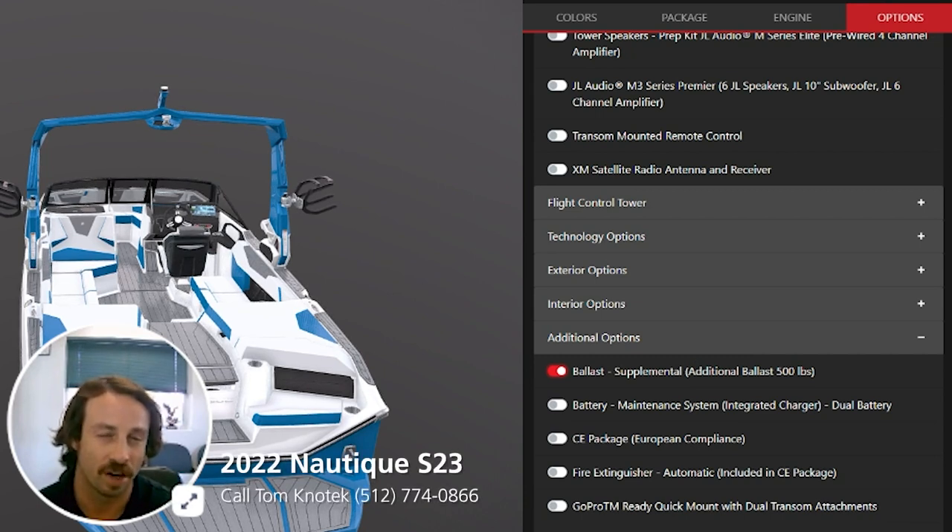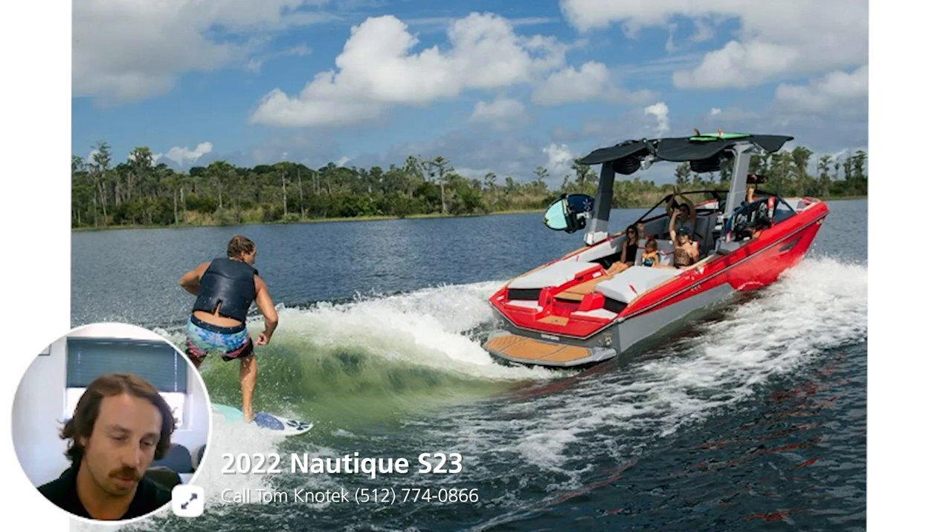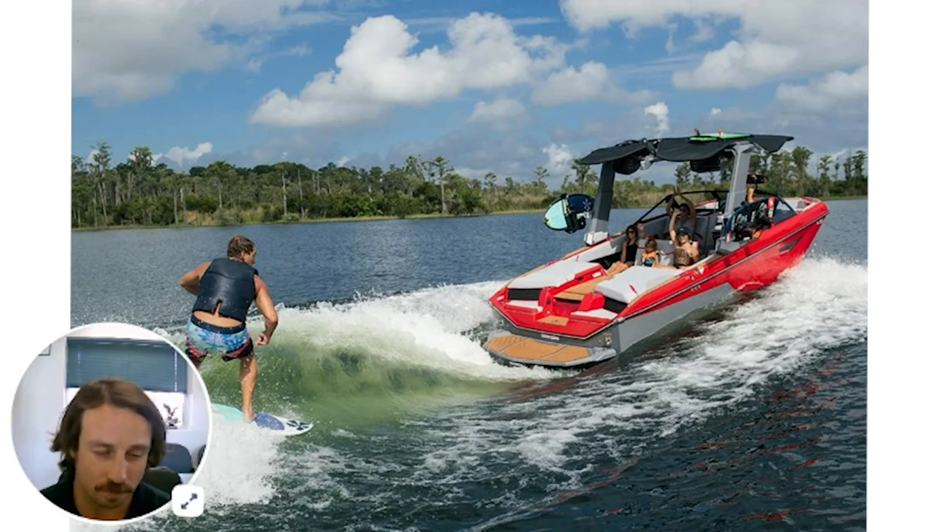We went with the additional supplemental ballast that gets you 250 pounds on each side in the ski lockers, in the very back corner. It does not take up much space, but it's going to get you a very large wake surf wave, a very large wakeboard wake — adjustable on the Link Panerae screen. The coolest thing is you can adjust it and it looks exactly like what you're going to get.